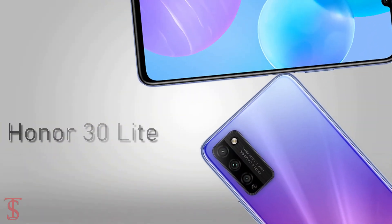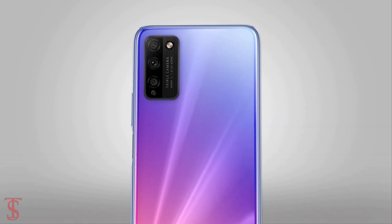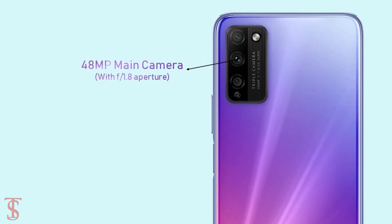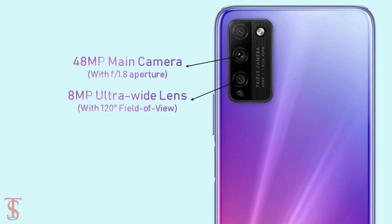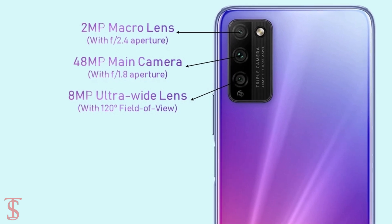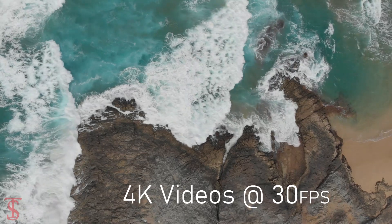As per the camera, the Honor 30 Lite supports a triple camera setup on the rear in a squarish module that includes a 48MP main camera with f/1.8 aperture, plus an 8MP ultra-wide-angle lens with a 120-degree field of view, and a 2MP macro lens with f/2.4 aperture. The rear cameras are capable of recording 4K videos at 30fps.